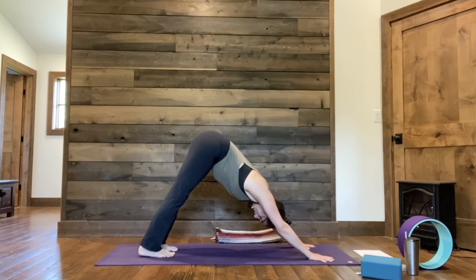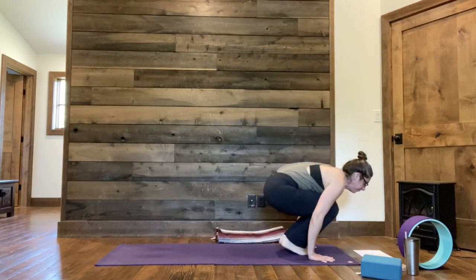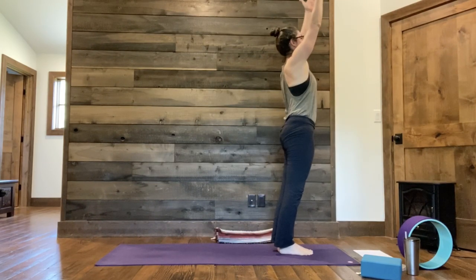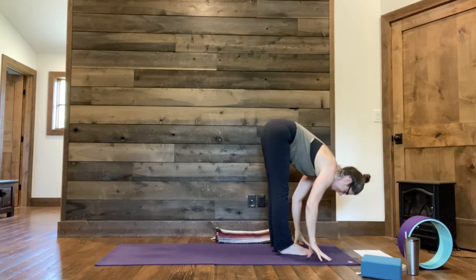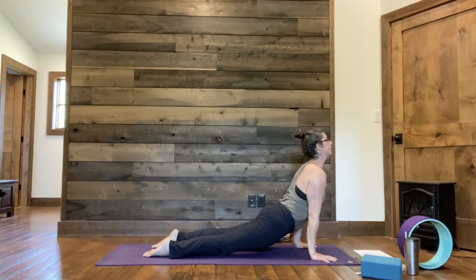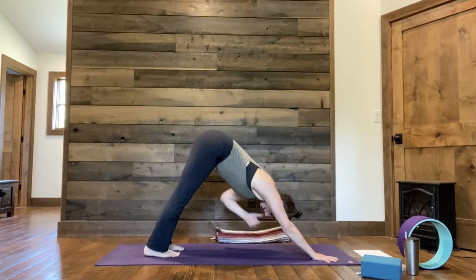Inhale. Look forward, exhale, bend knees, lift heels, float or step feet between the hands. Inhaling Ardha Uttanasana, exhale forward fold. Inhale, root to rise, come all the way up, stretch it out. Exhale, hands to heart center. Inhale, arms up. Exhale, forward fold. Inhale, traction your spine. Exhale, float or step plank, chaturanga. Inhale cobra or up dog, and back to down dog. Inhaling and exhaling, come back to the pace of your breath.